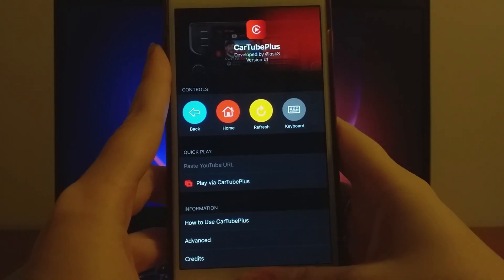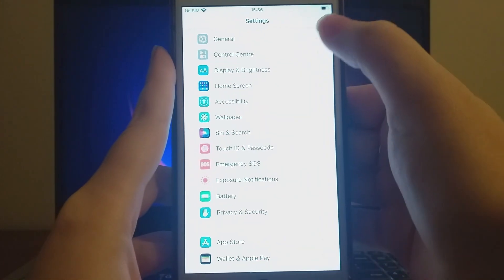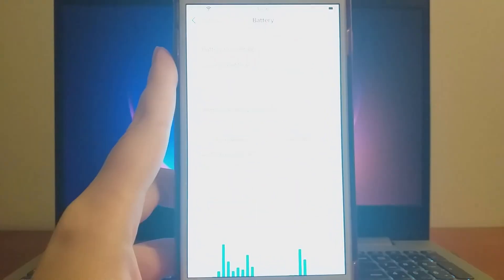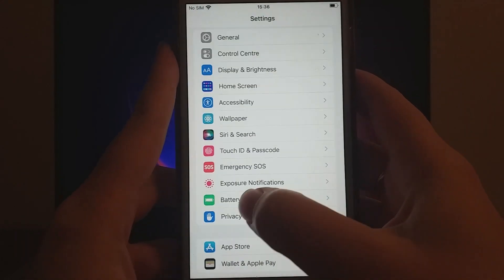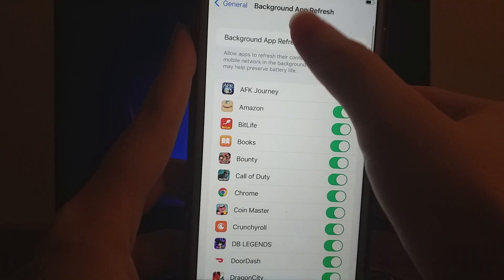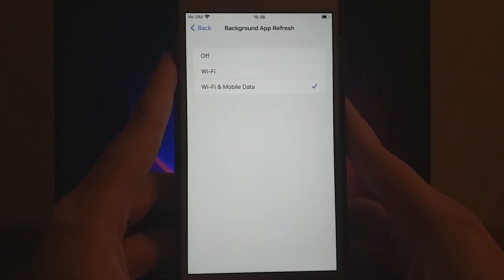First, let's adjust a few settings for the best experience. Go to your device's settings, open Battery, and make sure low power mode is turned off to prevent any impact on the app's performance. Then go back to the main settings menu, select General, and tap on Background App Refresh. Ensure that either Wi-Fi or Wi-Fi and mobile data is enabled so the app can smoothly refresh content in the background.